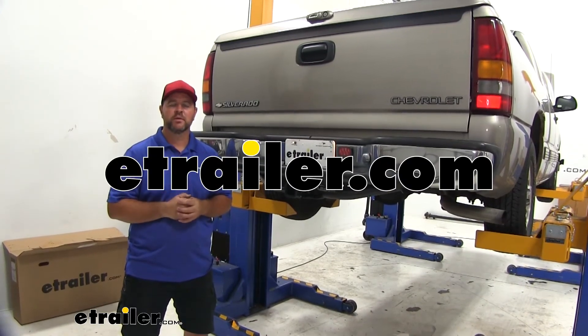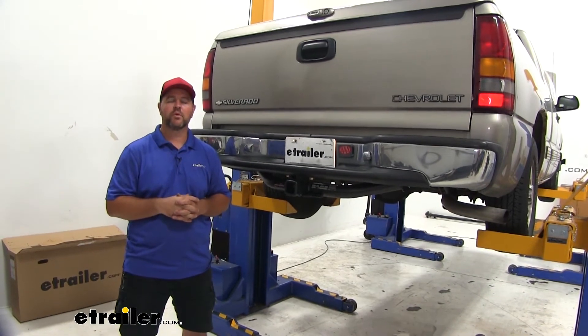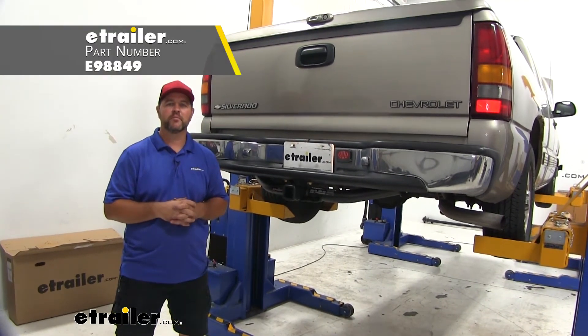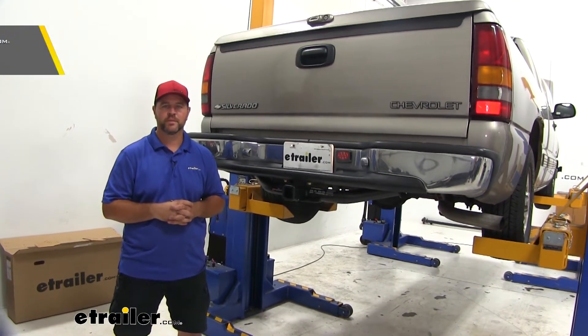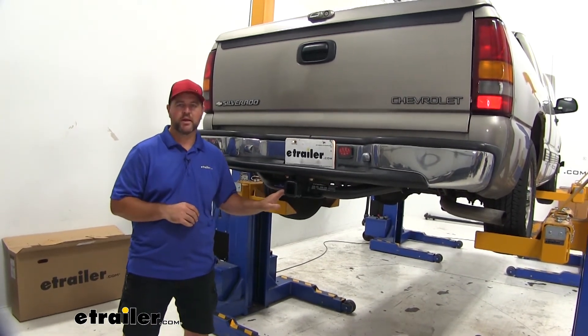Hi, I'm Shane with eTrailer.com. Today on your 1999 Chevrolet Silverado, I'm going to walk you through how to install the eTrailer.com Class III Trailer Hitch Receiver. Maybe you don't have a factory hitch and you're looking for a hitch to put on — this is going to be a great option.